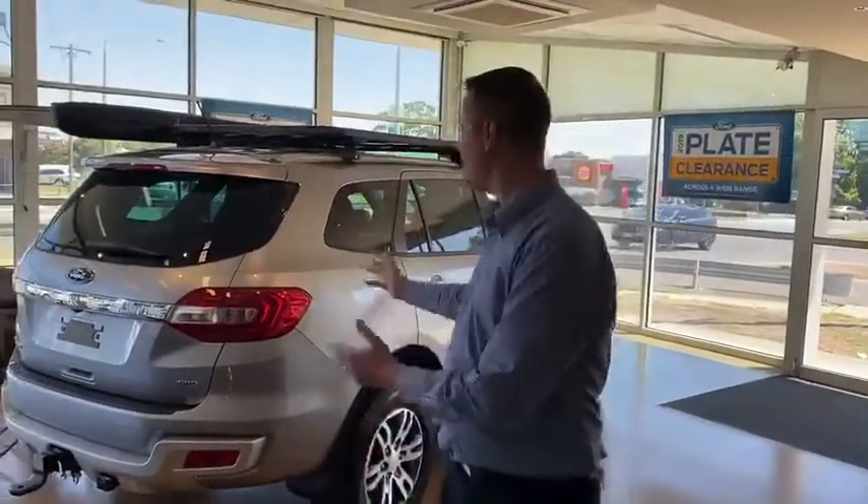Hi everyone, it's Josh from Eclipse Ford talking to you about one of our newest special editions, the Everest Base Camp.